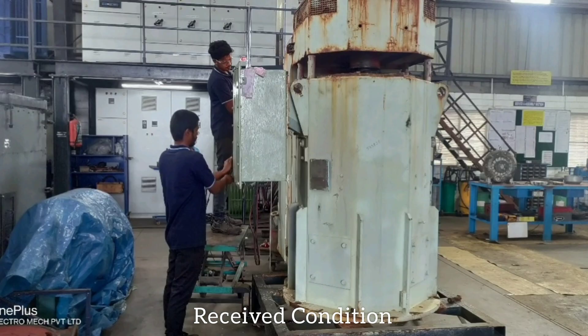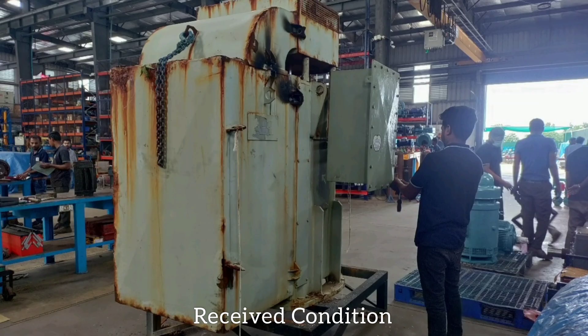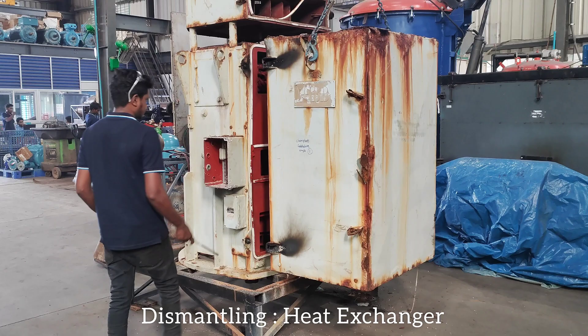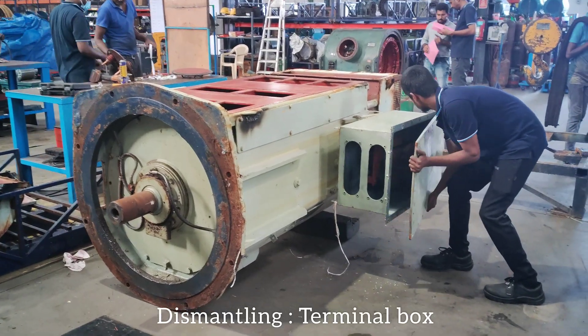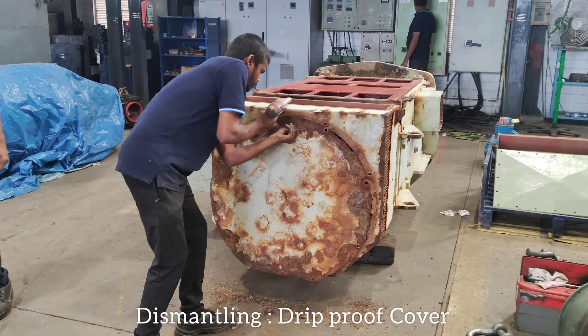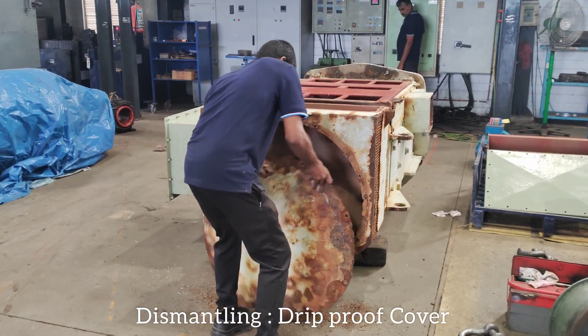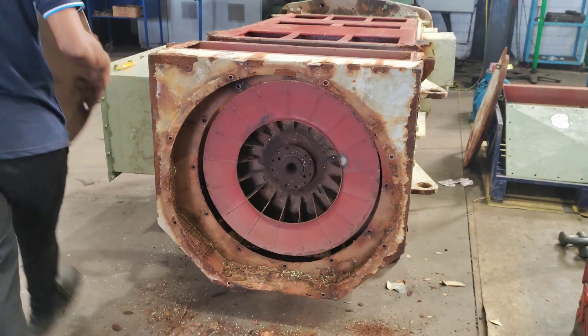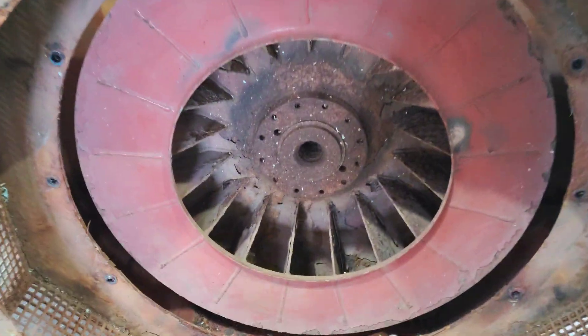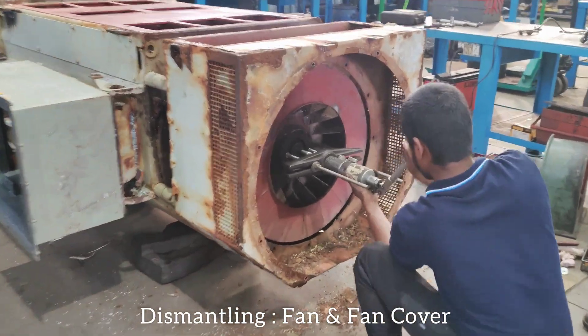Received condition. Dismantling terminal box. Dismantling drip proof cover. Dismantling fan and fan cover.